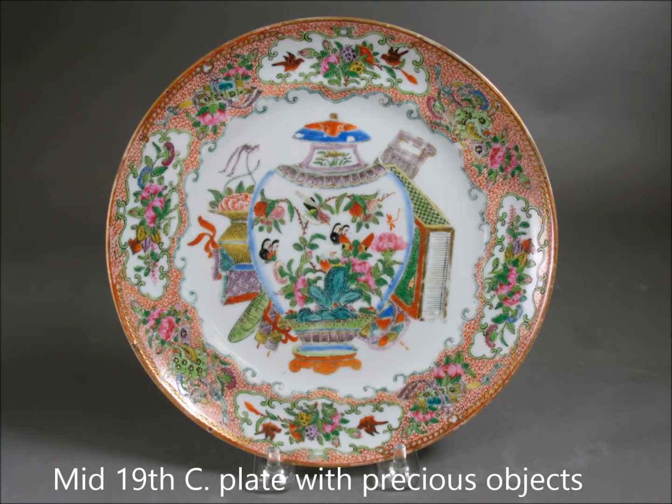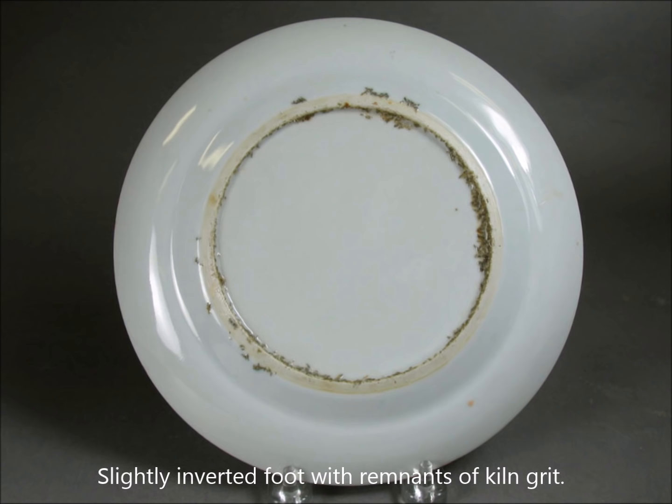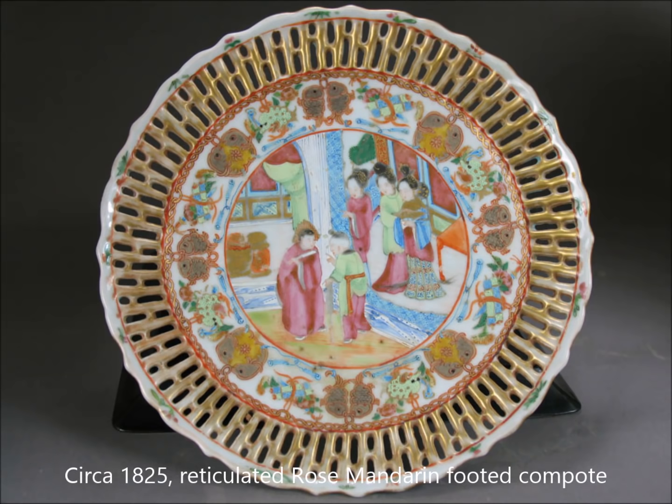Here we have an export plate, probably mid-19th century, with a vase filled with flowers and butterflies, a scholar's books on the right, and precious objects — very typical. These were often exported to the Persian markets as well as Europe. Here's the bottom of it — notice the kiln grit, quite typical, and a neatly finished inverted foot. These are a very typical bottom of one of these plates.